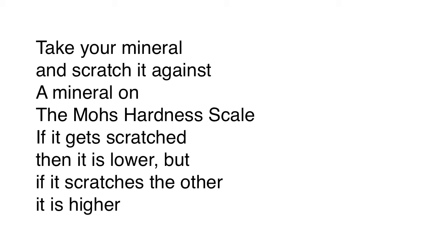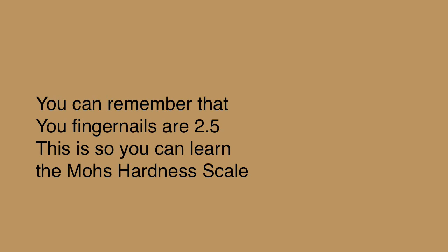Take your mineral and scratch it against a mineral on the Mohs hardness scale. If it gets scratched, then it is lower, but if it scratches the other, it is higher.